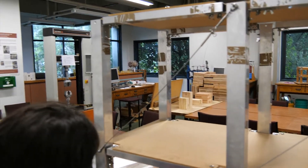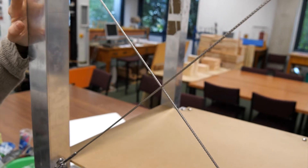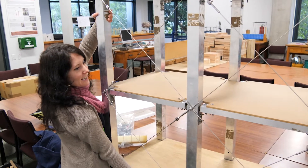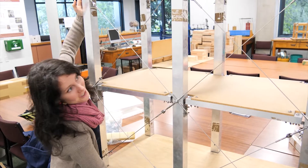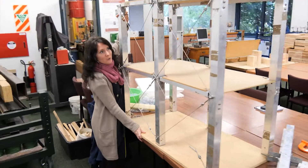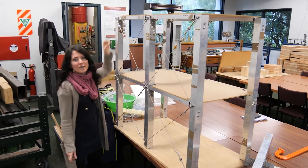Now I'm going to show you what it's like when we put the cross bracing on both sides. First I'm going to pull it like I did before — I'm pulling pretty hard and it's not going anywhere. I'm going to push it, and it's still not going anywhere. So if we have a big earthquake pushing and pulling, this is much stronger than it was without the cross bracing.